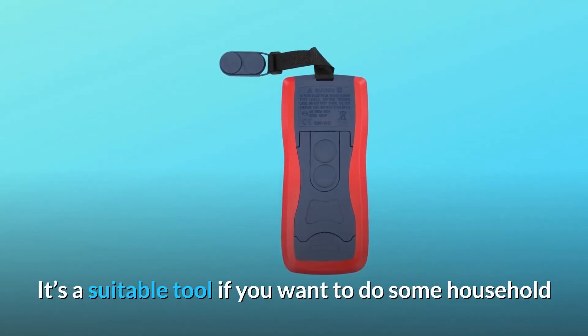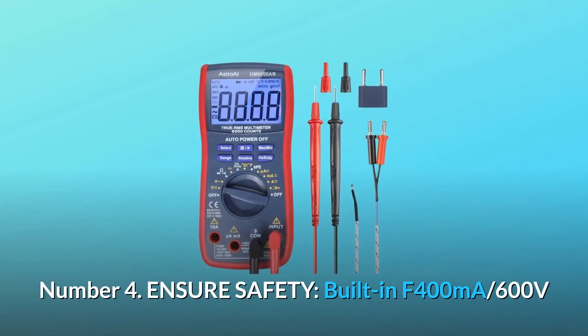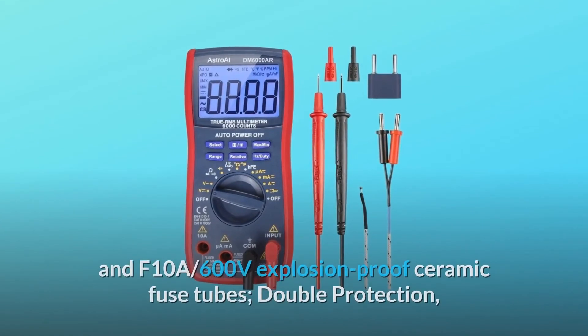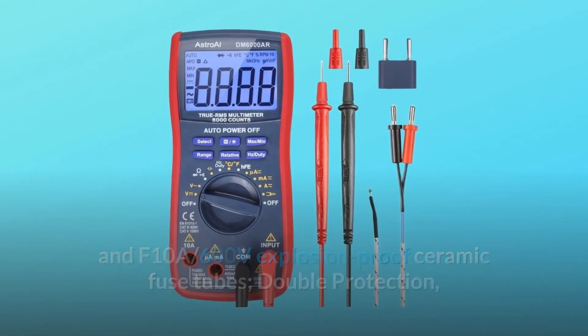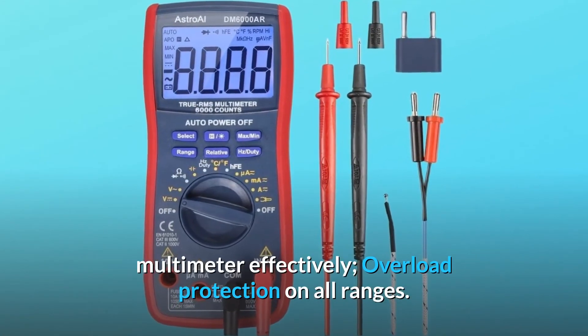It's a suitable tool for DIYers or hobbyists doing household or commercial improvements. Number 4: Ensure Safety. Built-in F400mA 600V and F10A 600V explosion-proof ceramic fuse tubes provide double protection, making it more secure and reliable. The fuses protect the multimeter effectively, with overload protection on all ranges.